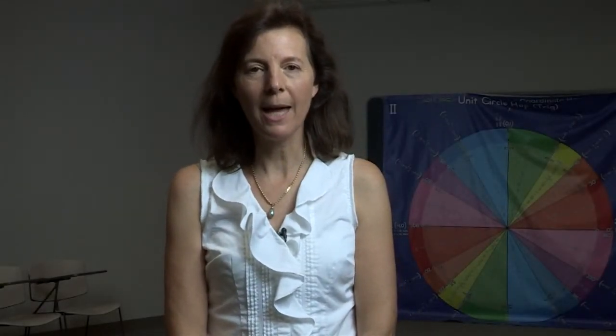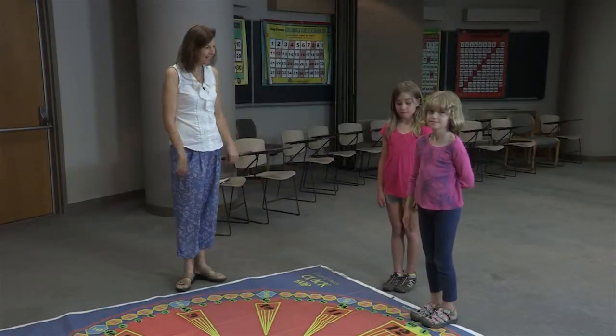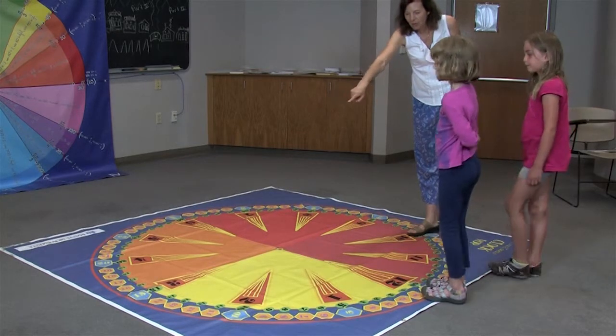This is the clock hop mat. The purpose of this mat is to help students have a visual understanding of learning how to tell time. The students jump around the clock, jumping 5, 10, 15, 20, all the way around. The first thing you're going to do is go around and skip count by fives.